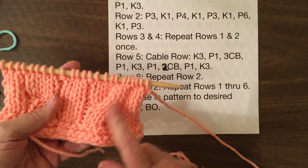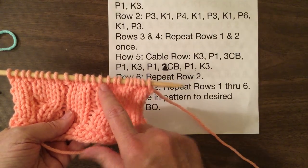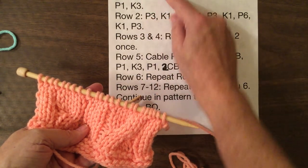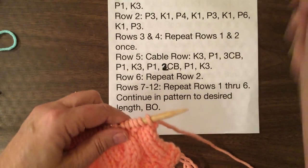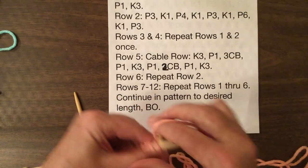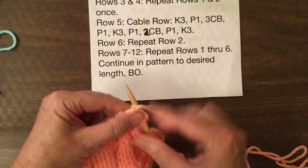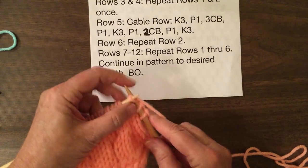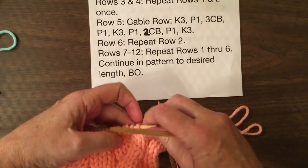I've already done the first back cable twist here. And here are rows one, two, three, and four where we're doing this and repeating it. Now we're going to go down to do the cable. We'll do one more cable back so you can see how the cable back works one more time. So we start with knit three, purl one. Now we're going to do our cable back again.